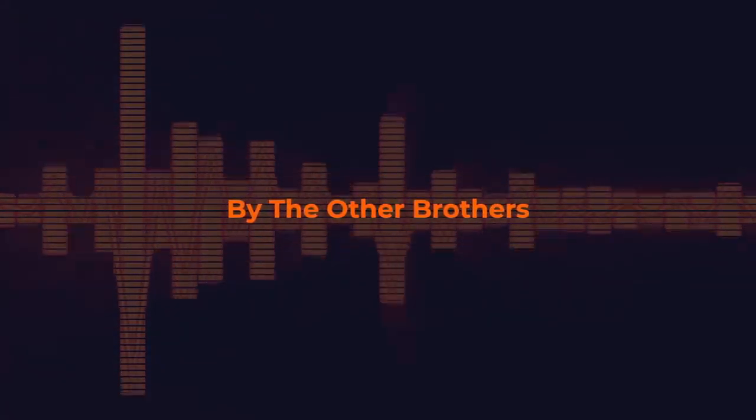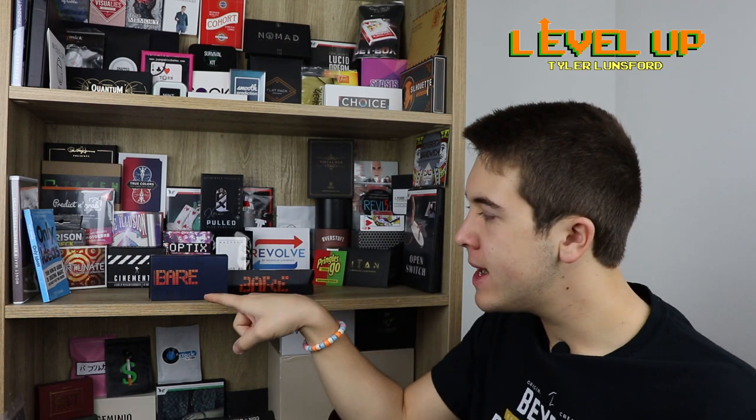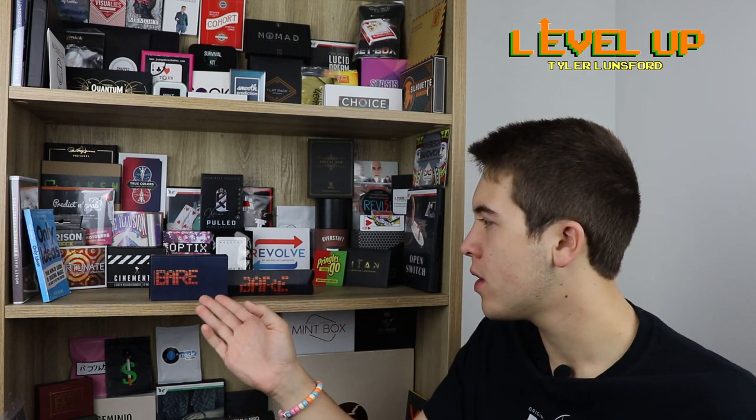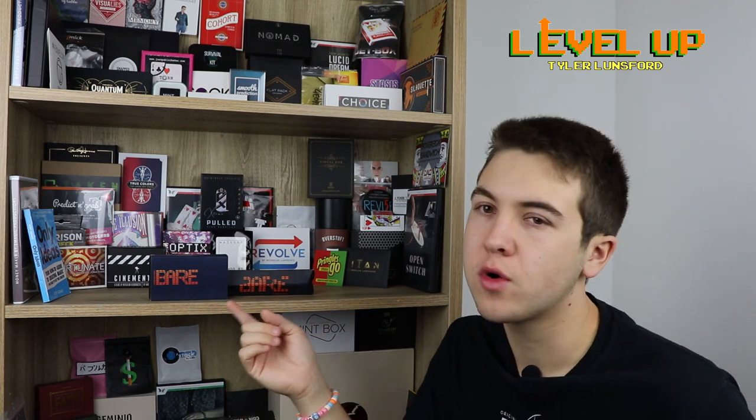Now that you know what Bear actually is, let's talk about what you'll be receiving if you decide to purchase Bear or Bear Mini. They accomplish the same effect but come with different things. The regular Bear comes with a full-size regular Sharpie that has the mechanism inside it that allows you to do this effect. Bear Mini comes with a mini Sharpie and a small canister that you can store the reveal material in — maybe salt, sugar, coffee grounds, something like that. The tutorial video for both of them is the same. I would have liked to see an updated tutorial for Bear Mini, but since they basically do the same effect, you don't really need one.